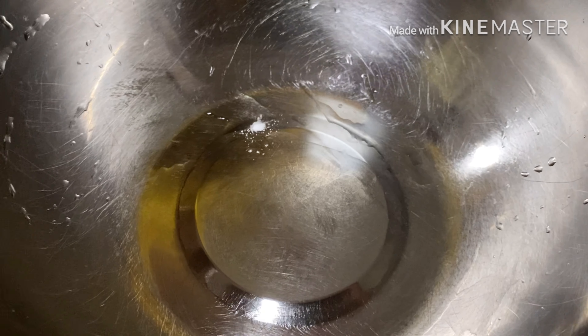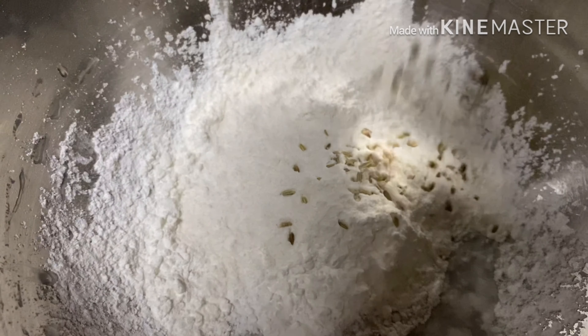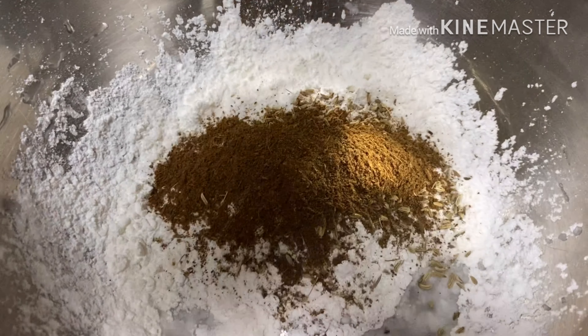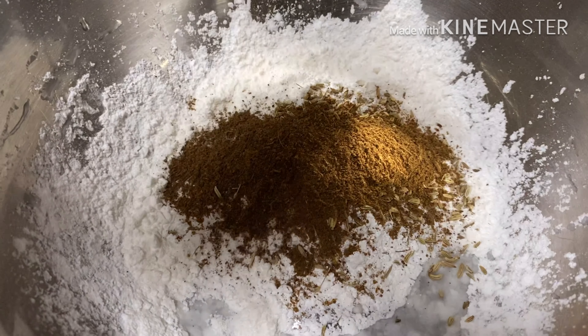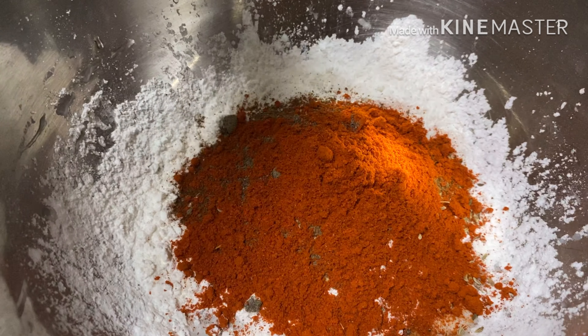3 tablespoons cornflour, 2 tablespoons rice powder, 1 tablespoon garam masala, 1 tablespoon pepper, 1 tablespoon butter.